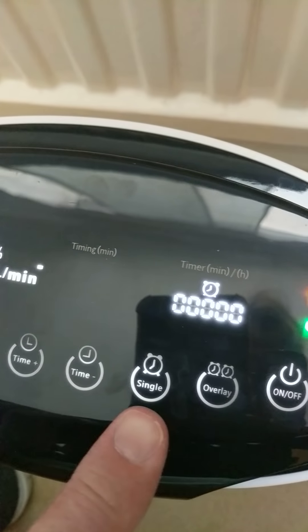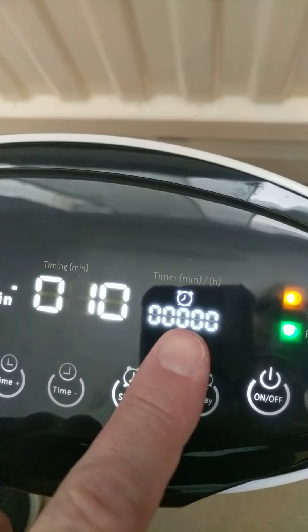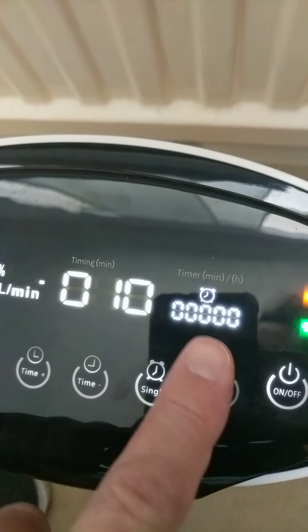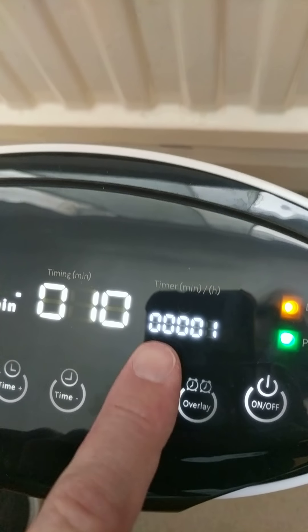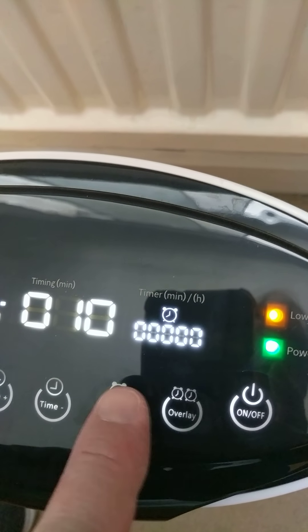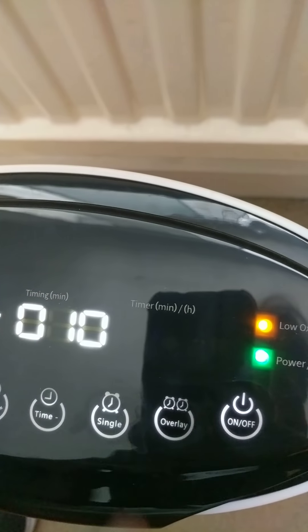Now this is a bit of a mystery: single and overlay. I think this timer tells you how long the unit's been on for, so this will increment to one maybe — or maybe this is what does it. Single — no idea. And then there's this overlay button. Single, overlay — or just turn it off. I really haven't got a clue what these buttons do.